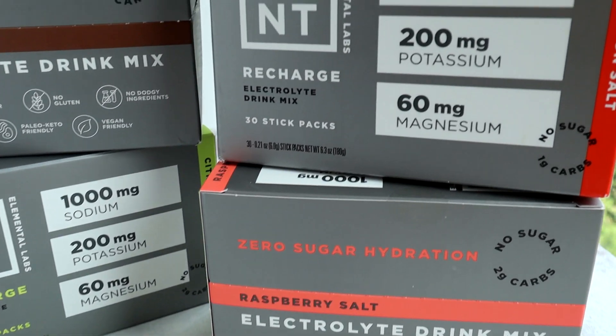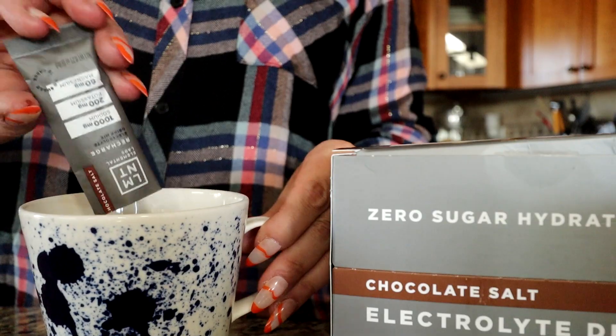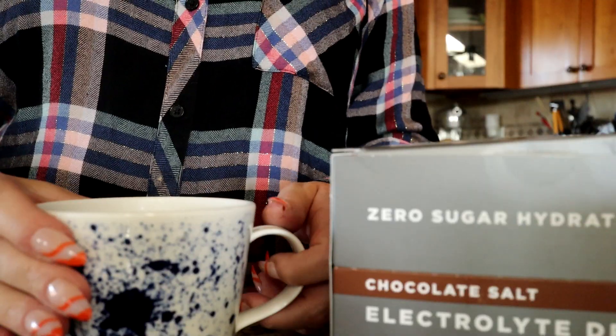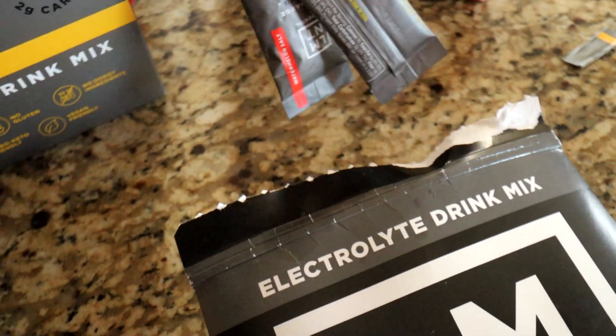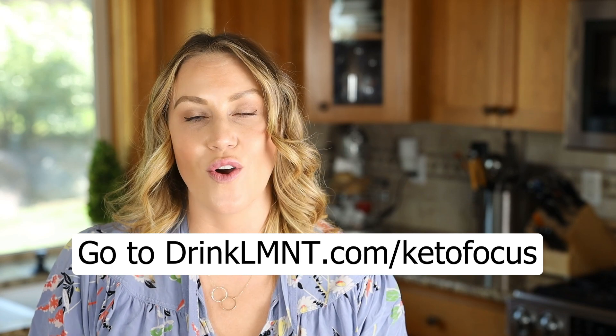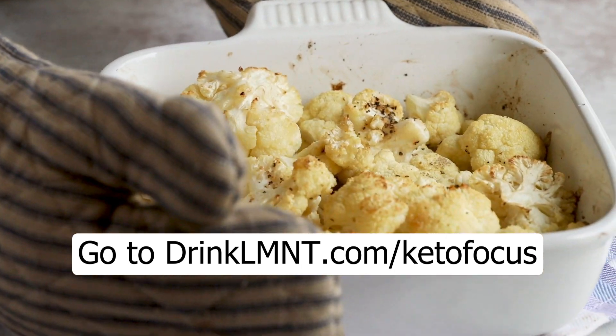Element has other flavors like raspberry, watermelon, citrus, and orange. To make the hot chocolate, you just add hot water instead of cold water. Element contains a science-backed electrolyte mix of 1,000 milligrams of sodium, 200 milligrams of potassium, and 60 milligrams of magnesium. Right now, Element is offering my viewers a free sample pack with any order — that's eight single-serving packets free with any Element order. Get yours at drinkelement.com/ketofocus — the link is down below.